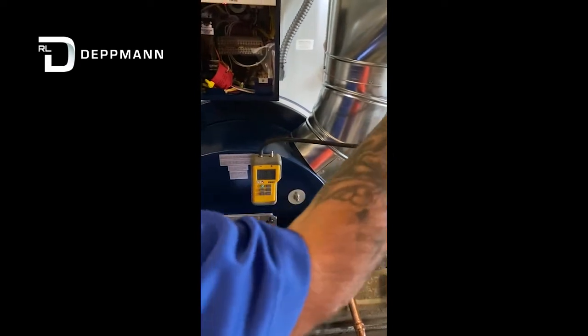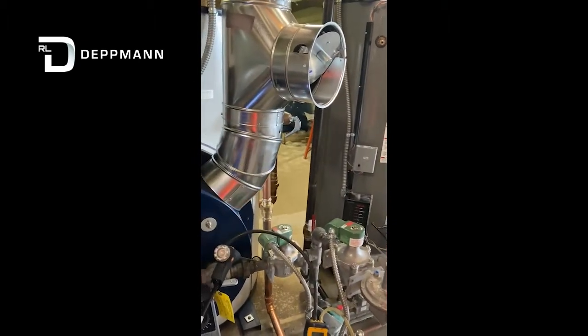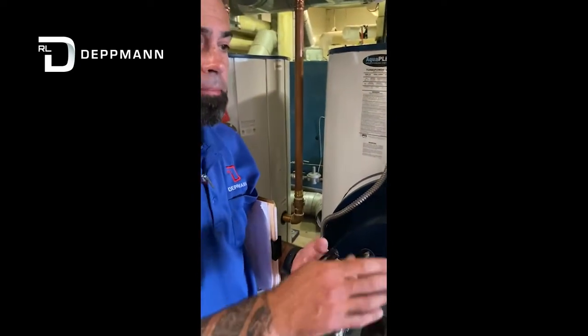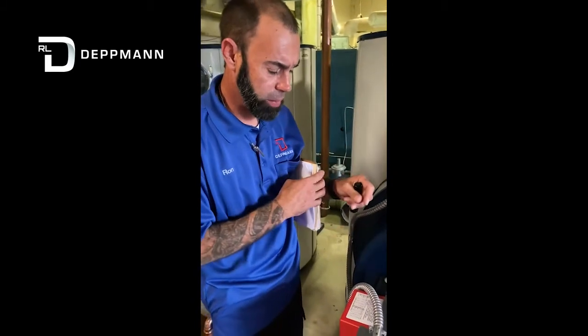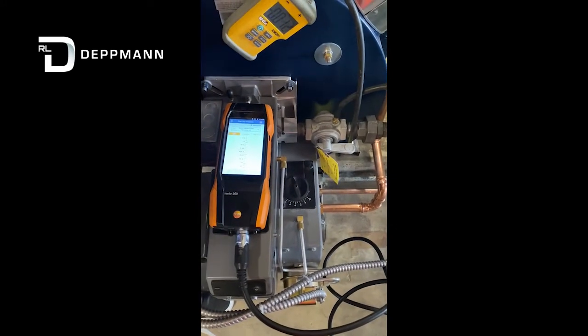We would set our draft — we want to maintain a negative 0.02 to 0.06 draft. Once we've done that, we'll go ahead and put our draft gauge out and put our flue gas analyzer in the flue. We'll start our analyzer, and the IO manual gives you where we'd like the settings to be: CO2, CO, and flue gas temperature. If our O2 and CO are not within range, we're going to loosen the air shutter and adjust it to get our O2 and proper CO level to the manufacturer's specified range.